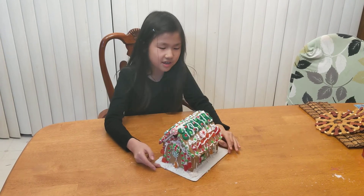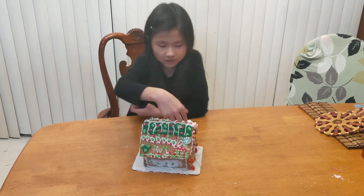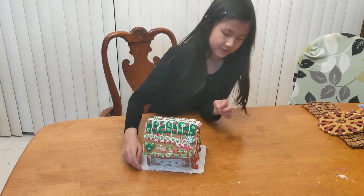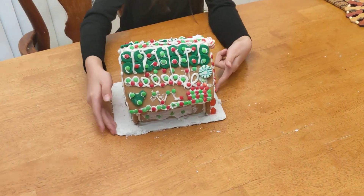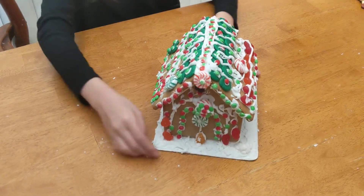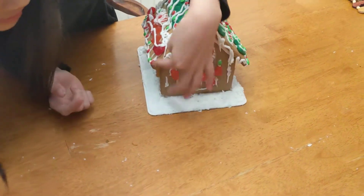The kit came with green fondant and these roof things, and then it came with these tiny little candies, peppermints, frosting, and a pre-made gingerbread house. Then we just decorated it and used some Christmas-themed fruit snacks, so they're like all over here.